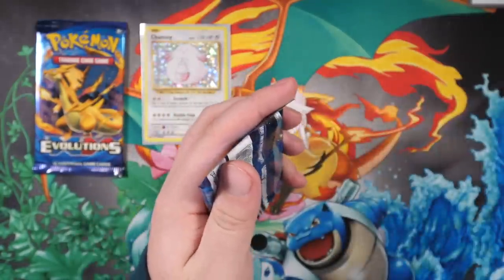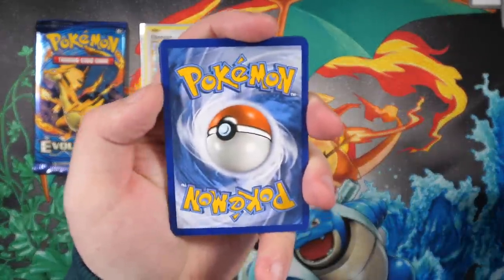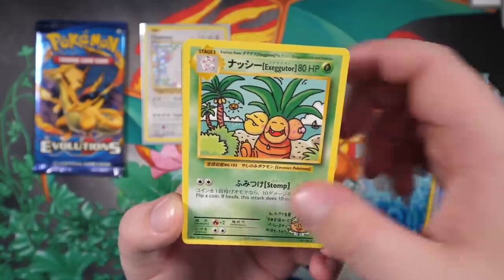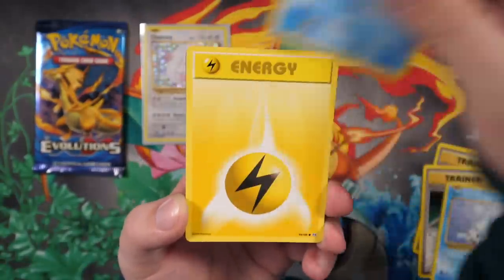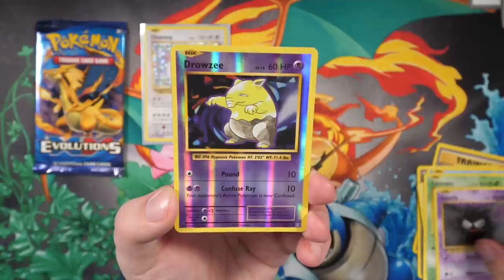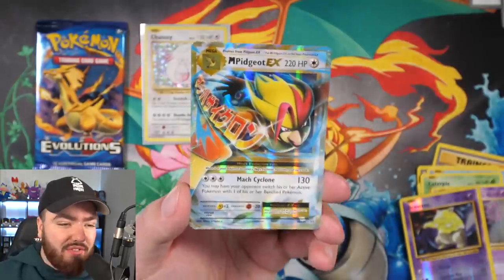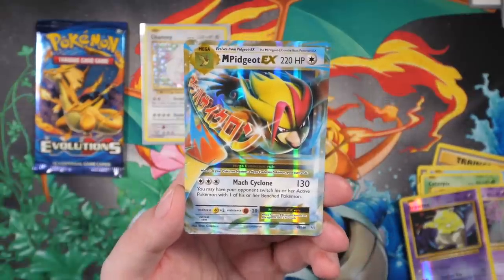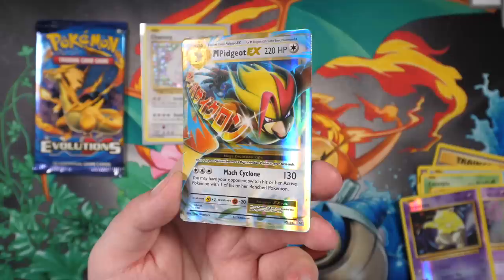We're going for the second pack look right now. One, two, three. We've got Misty's Determination, the secret rare Japanese Exeggutor - very nice. We have Seel, Caterpie, Ghastly, and a reverse holo Drowsy - Laura loves these cards actually. And then oh no way, we've got a Mega Pidgeot EX! Two packs in and we're already getting two hits, especially this one. This is nuts!